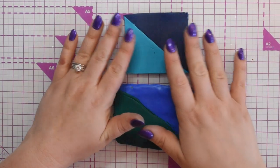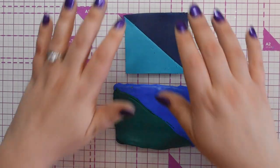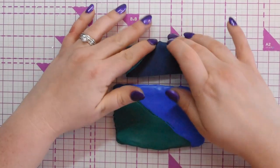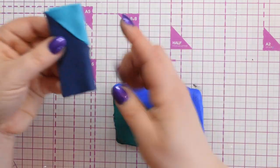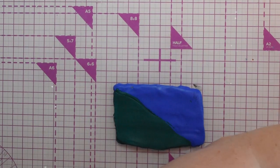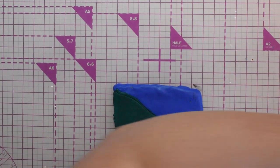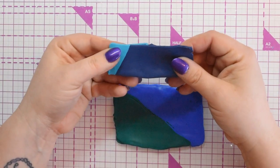This smaller one is going to be for the eye at the top of the feather, and this larger one is going to be the base — it's got probably twice as much clay. If you don't know how to do a Skinner blend, you just fold it over onto itself and run it through the pasta machine, with this end going in first.